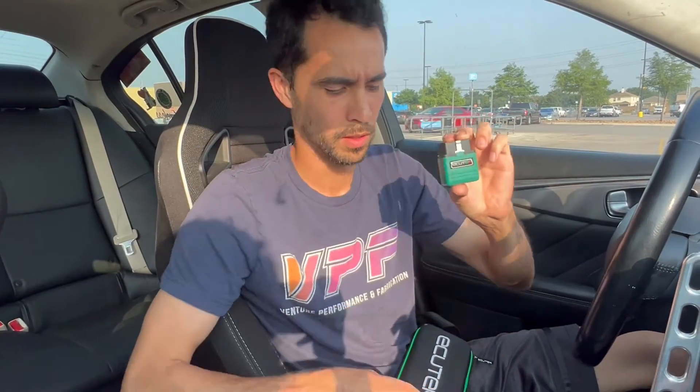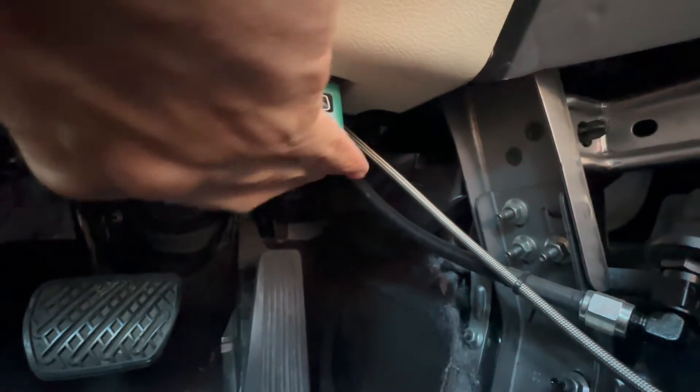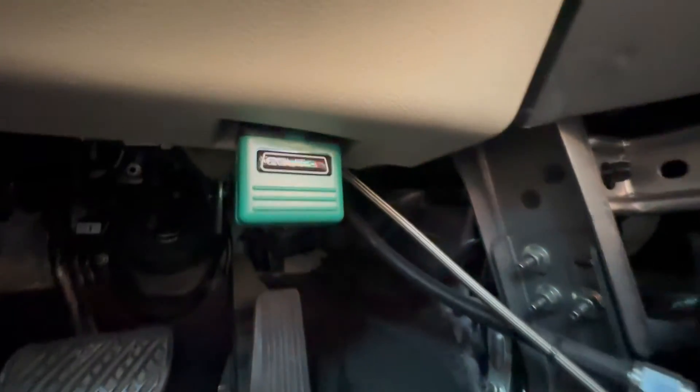In this video, I'm going to show you how to set up the Bluetooth module to hook up to your phone and get all the initial info sent to your tuner. First things first, plug this into your car — find the OBD2 port and plug it right in.